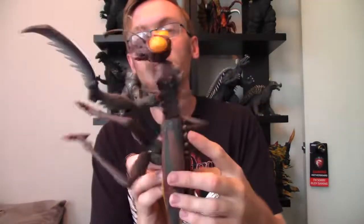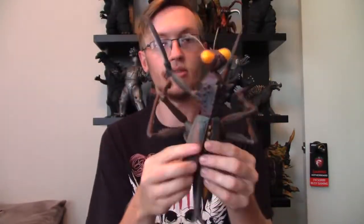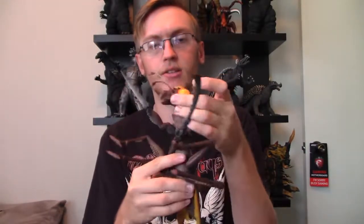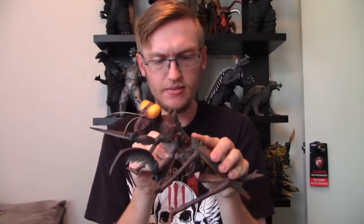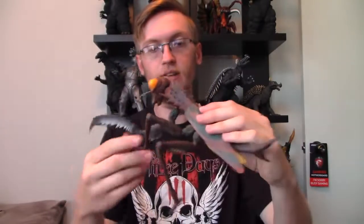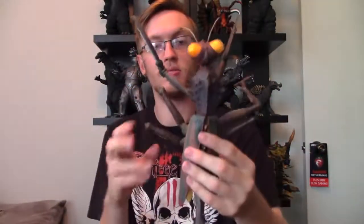And there he is — there's Kamacuras. I might have a little more appreciation for the character now that I can actually see him in all his glory. I heard this is actually one of the more poseable X Plus figures, at least articulation-wise. You can move his head, though it feels a little bit loose — I think it's a ball joint on his head, which is kind of interesting. I've never really seen an X Plus figure with ball joints before. And his feet — you can pose those too. That's pretty interesting how X Plus really wanted to make him feel more poseable.